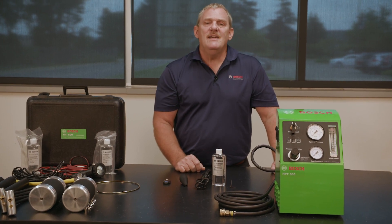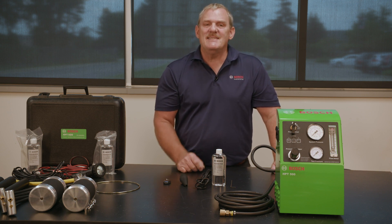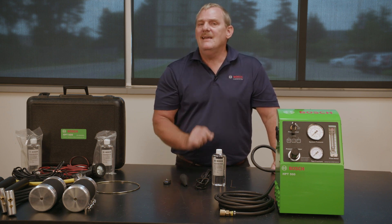The HPT500 is designed for use by professional technicians to identify intake and exhaust leaks easily, quickly, and accurately. These leaks can adversely affect the vehicle's performance and cause untimely and costly forced DPF regens to your fleet vehicles.